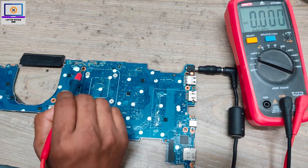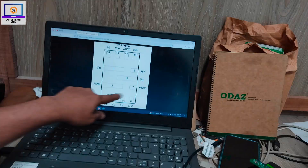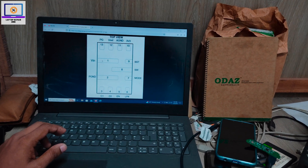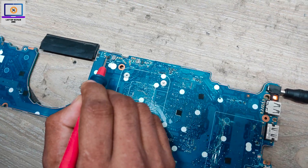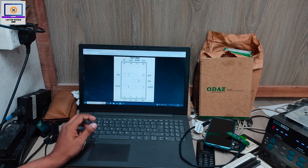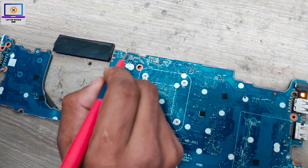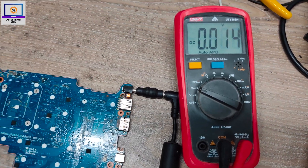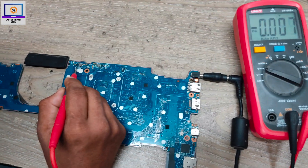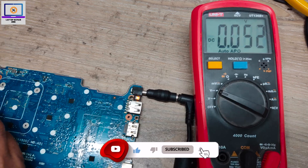I don't have a datasheet for this IC — I have only this one. What is required: pin number one is 19V. If I check here, this pad is V-in — 19V is present. Next, pin number 10 is 3.3V. Counting one through ten on this little cap, we have 3.3V present. Next, pin number five is the enable voltage.